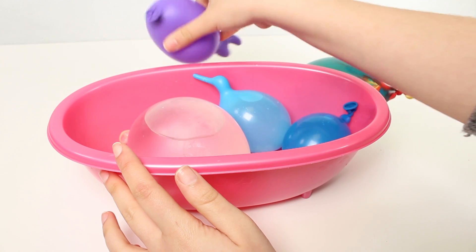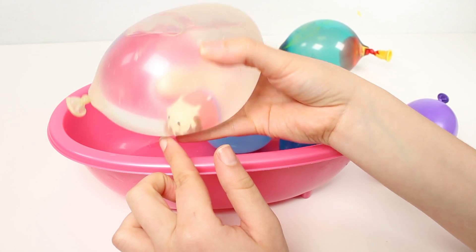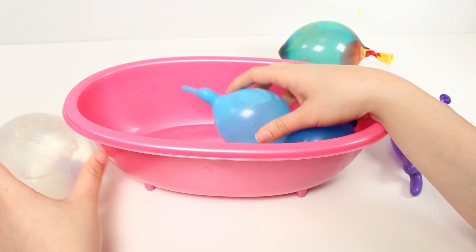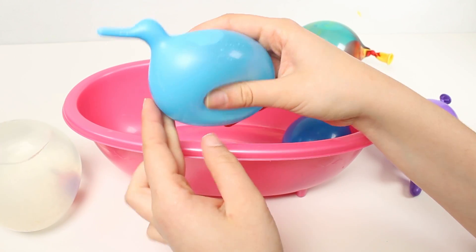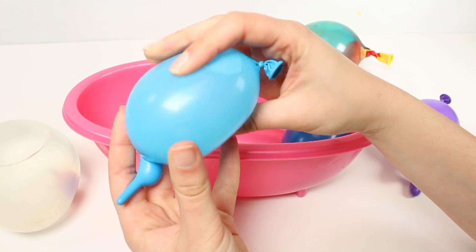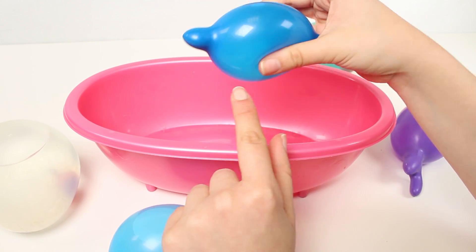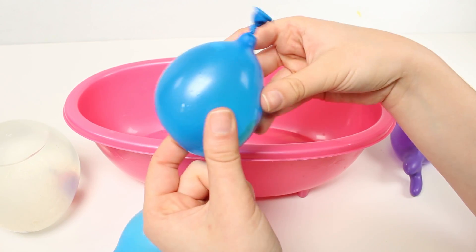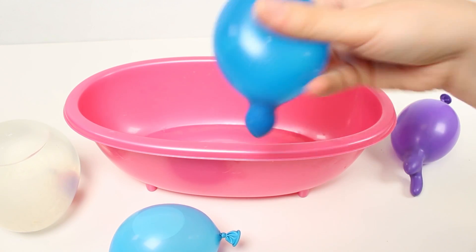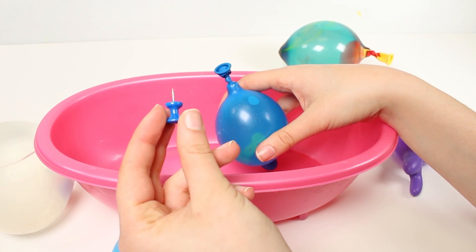What we're going to do is we're going to open them all. In this see-through one I can see the surprise already. Can you all see? And look, this one looks like a duck. Awesome. Do you think it's cute guys? I love it. And look at this one - this one's the colour blue, but I think I can see something inside. Let's get them all out and start popping the water into our big bathtub here. Are you ready? Come on then. Using this pin here, we're going to pop our balloons.